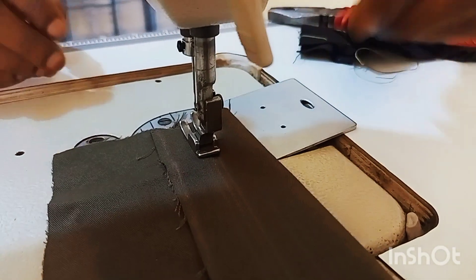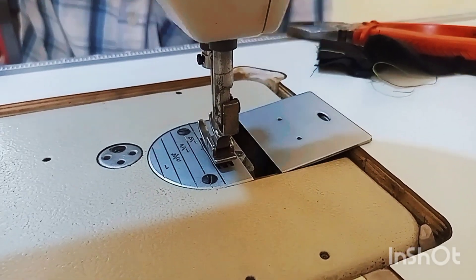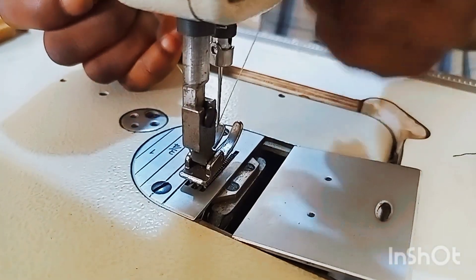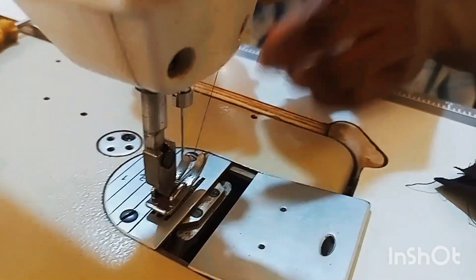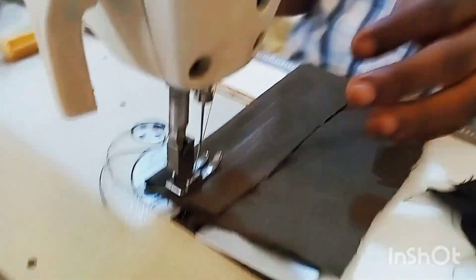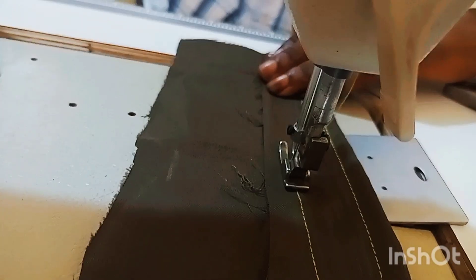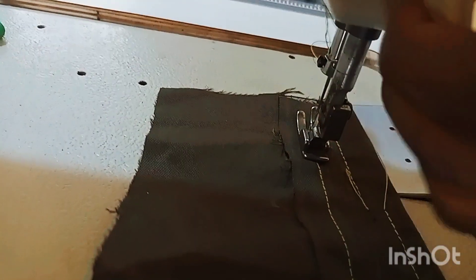As you can see, my fabric is moving smoothly on the machine. Now I'll connect the thread and check the stitches as well. My stitches are smooth now. Okay, that's how you solve such a problem.